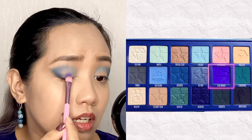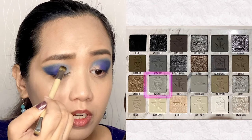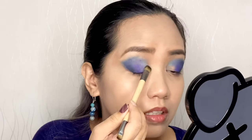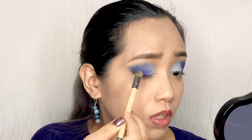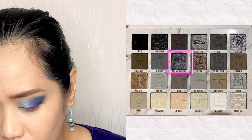Let's pack the Blue Monday shade on the center of the lid. On the inner corner I will use the shade Embalmed from the Cremated palette — this is actually just the base. I will top this with a shimmer shade, and for the shimmer shade I will spray my brush first with this Glow and Tone Makeup Setter from Fresh Skin Lab. Let's try Mortuary Beautician — oh, I love this!